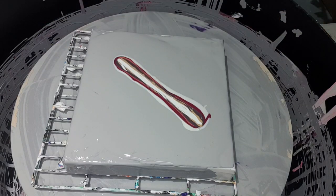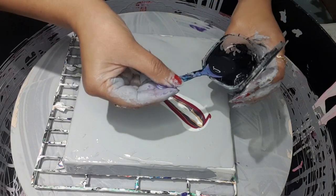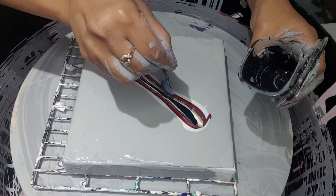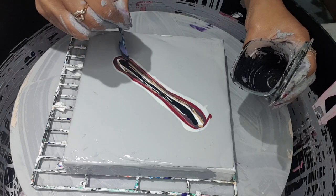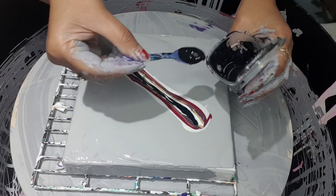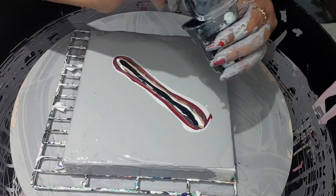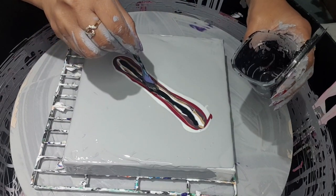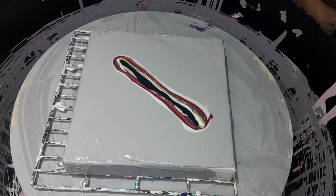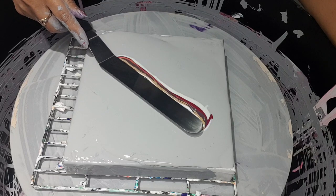My cell activator — I'm using black cell activator — that's going just like this on the top. I did quite a lot there but never mind. All right, so got the palette knife ready and I'm going to swipe.